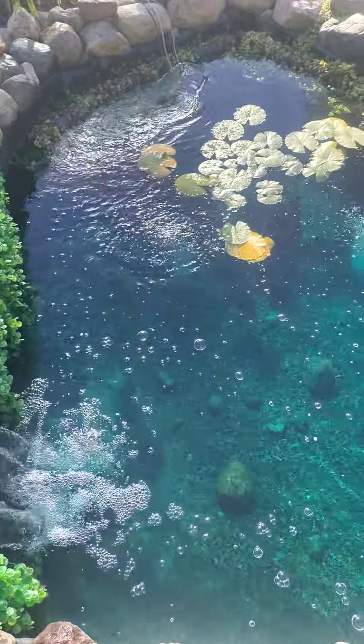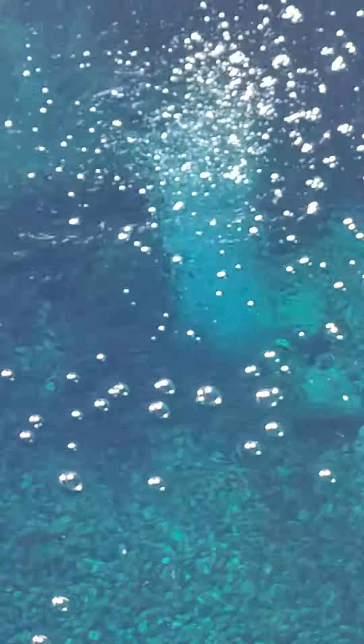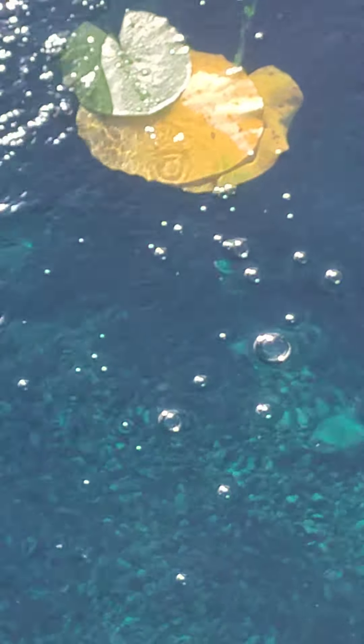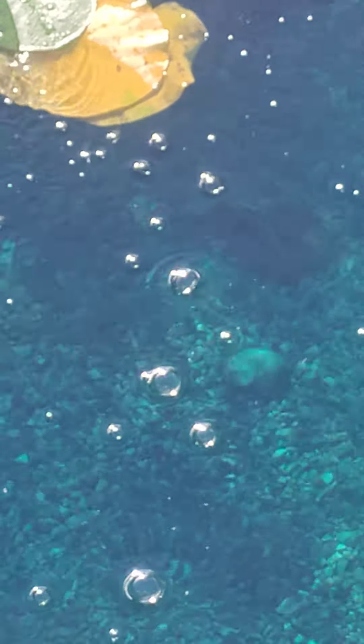You can see the aerators running in the pond, making some really nice small bubbles — a nice column of air bubbles coming up into the pond. I think it'll do a good job of keeping the ice open this winter in these Michigan winters.